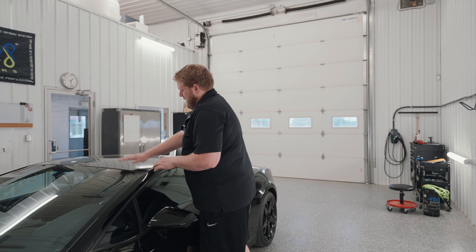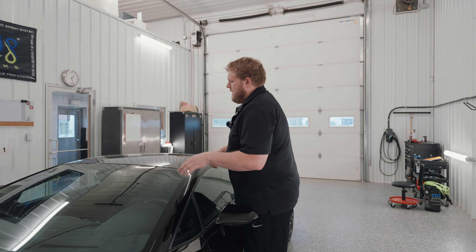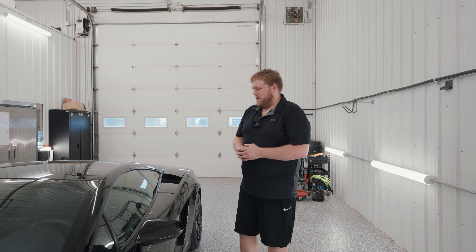The car has no PPF on the roof, which is perfect. And the perfect thing about this car after 26,000 kilometers is there are no stone chips on the hood either — that's super huge. We don't have to worry about doing any touch-ups.